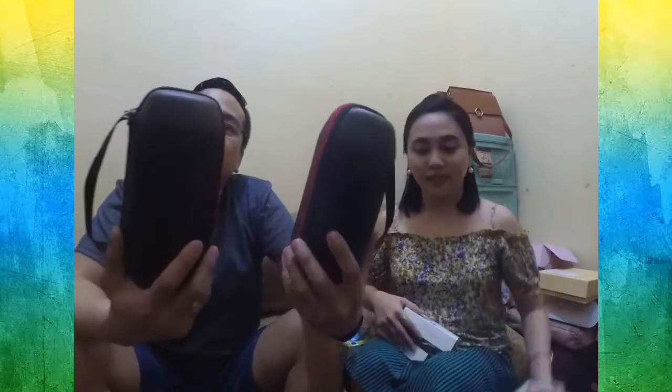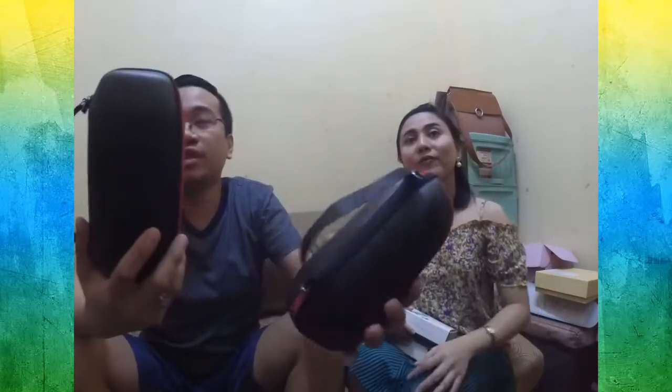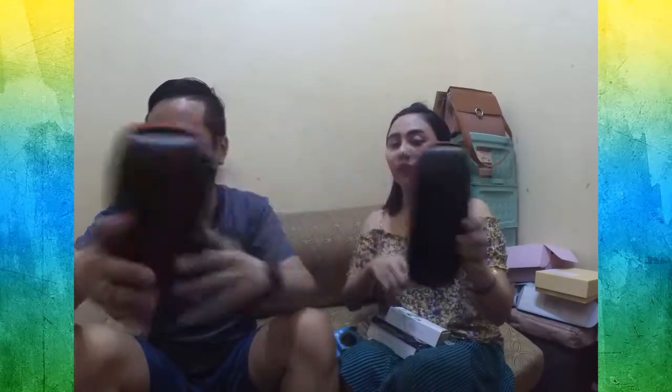Let's unbox another one. I also bought this one in Lazada. These are hard cases for the JBL Pulse, so that when we go out — especially to go to a nearby beach or somewhere — which is stored inside. Is it water resistant? I guess not. But it's very sturdy.